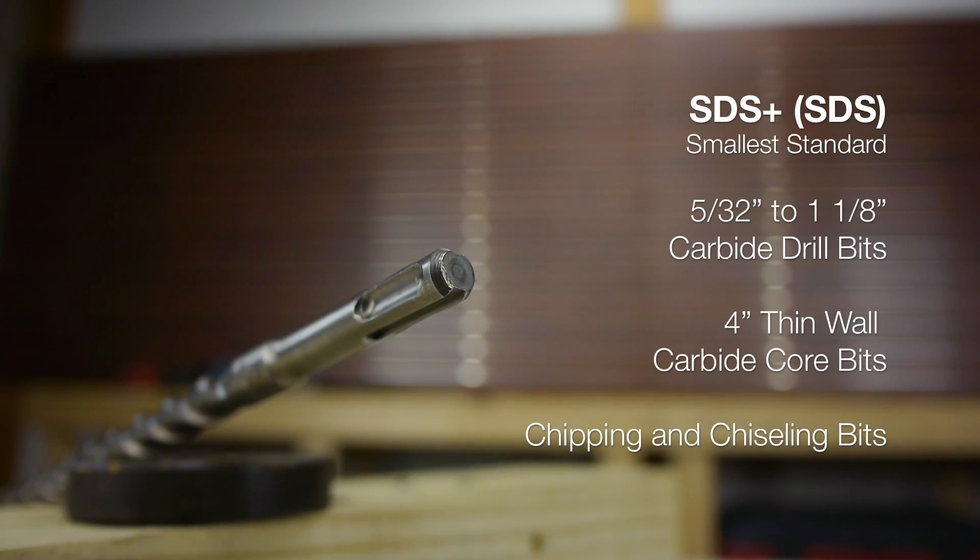SDS Plus, sometimes referred to as SDS, is the smallest standard. They are typically used with 5/32 to 1-1/8 inch carbide drill bits and thin-walled carbide core bits up to 4 inch. There are also several types of smaller chipping and chiseling bits that work extremely well with a standard SDS Plus rotary hammer.